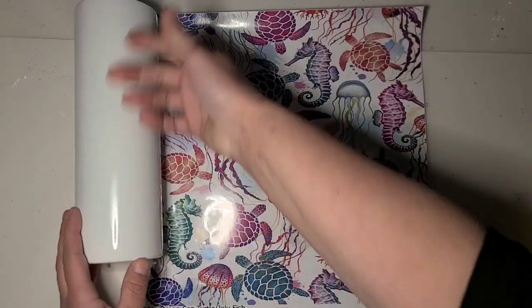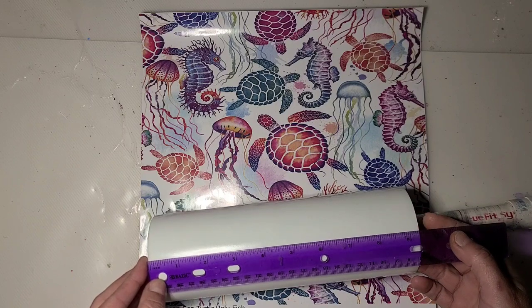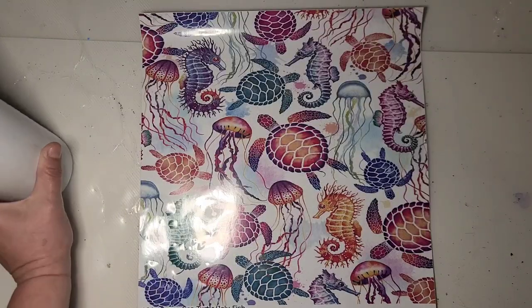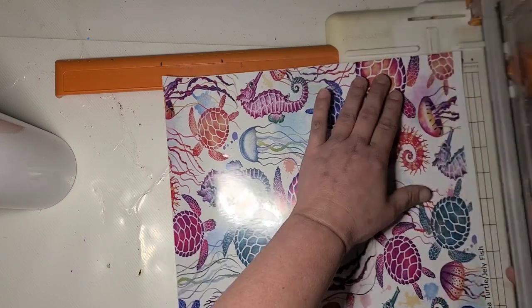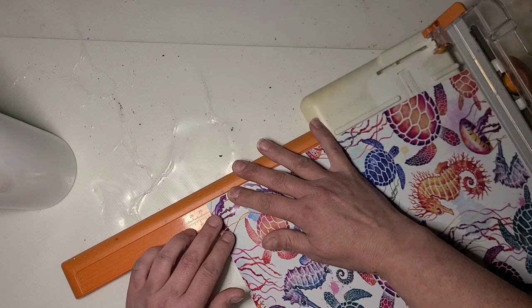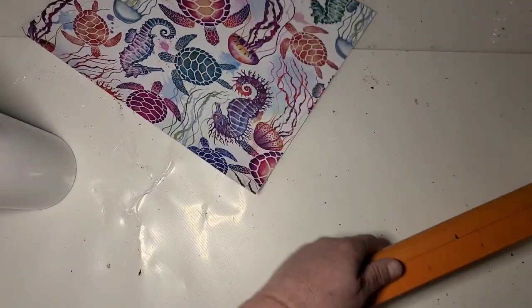I'm gonna measure this cup top to bottom and start there. To the very bottom is just about nine and a half inches — a little bit shorter than nine and a half. So if I go a little long I can use my edge trimmer. I need to eyeball it and decide which part of the vinyl I want to use. I think I'm just gonna go from the top, so I'll cut right about nine and a half.